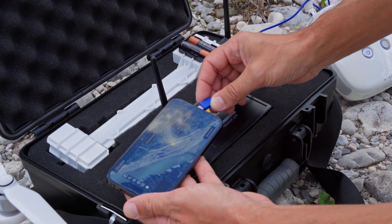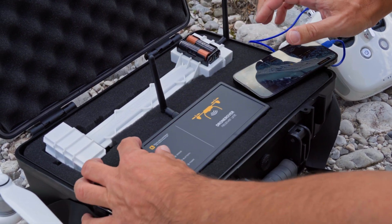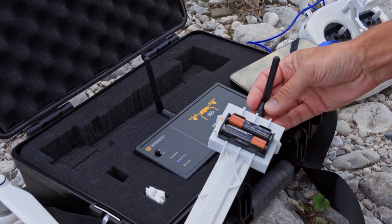How to use the fast scan feature? To start using the fast scan feature, you need to make sure that the Drone Rover sensor and receiver unit are both turned on and that the application is connected to the receiver unit via Bluetooth.